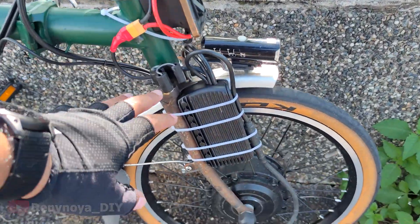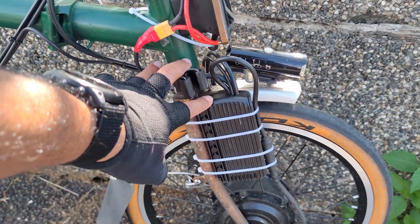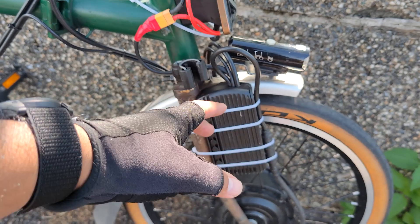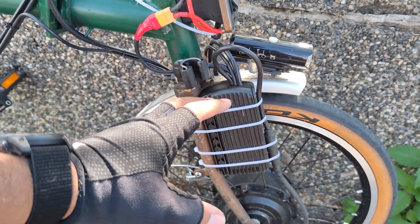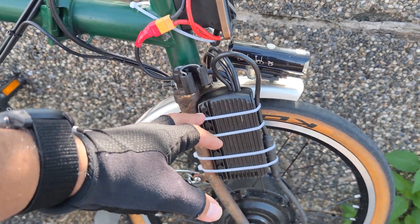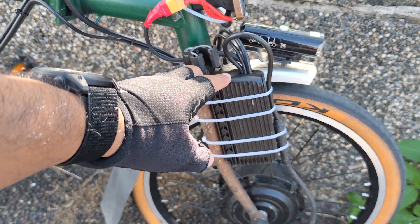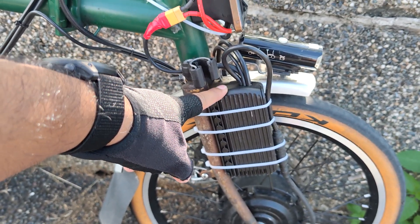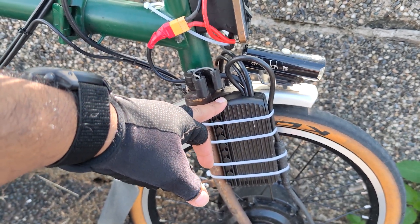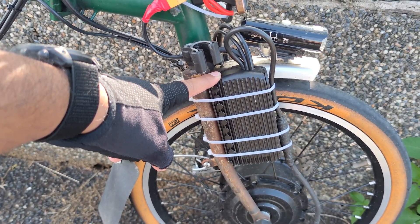The first thing we need is the controller. There are a lot of options for controllers. The specifications include how many amps come out and the voltage. My controller's maximum current output is 35 amperes and the voltage is 48V. This is quite a big controller and can handle batteries from 36 volts up to 52 volts — it's a really good controller.